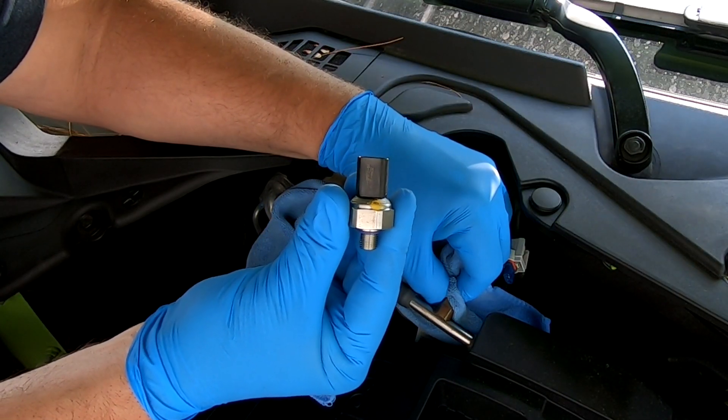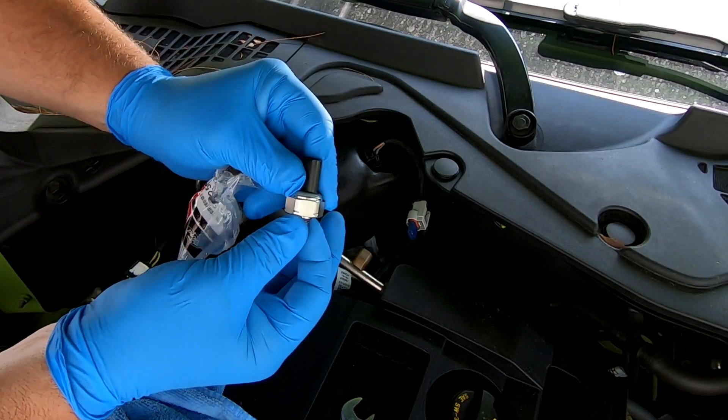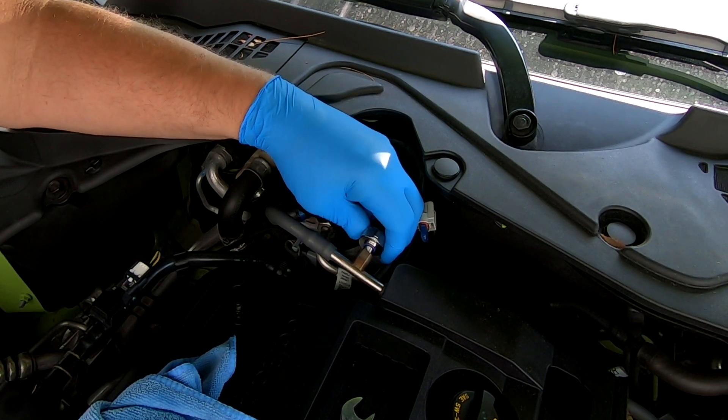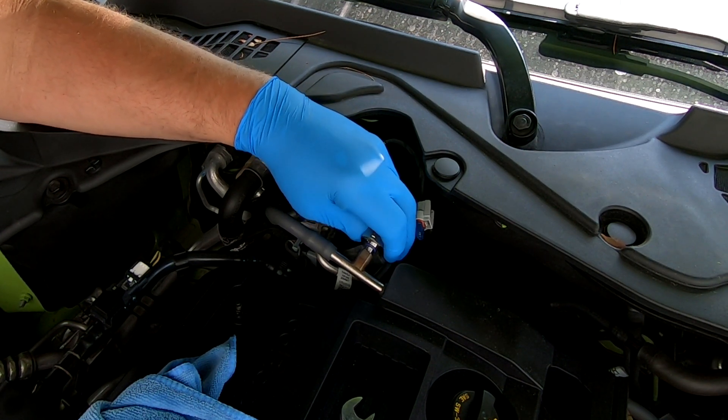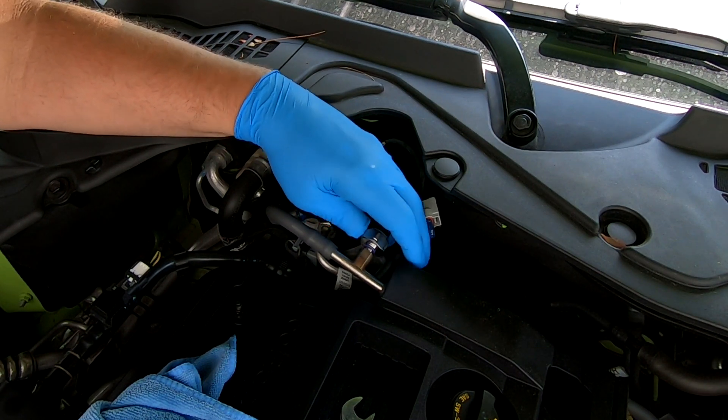And that's the old sensor that we're replacing today. Take your new sensor and start it onto the threads, being careful not to strip it.